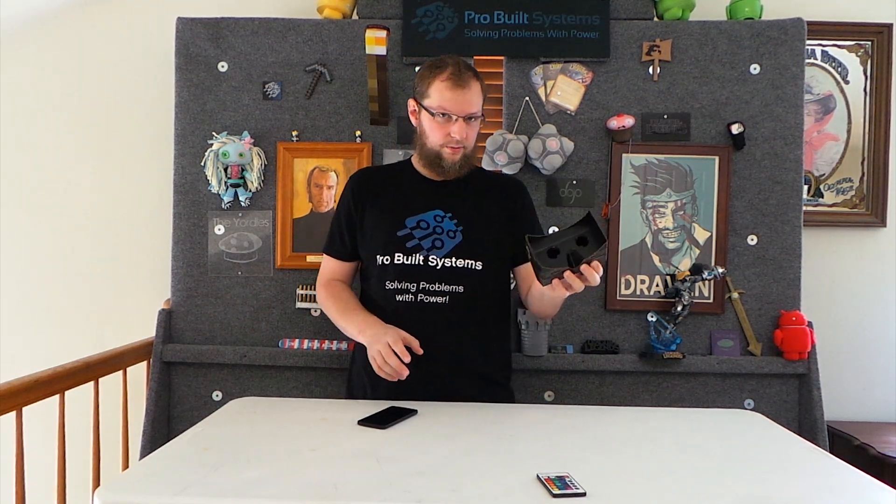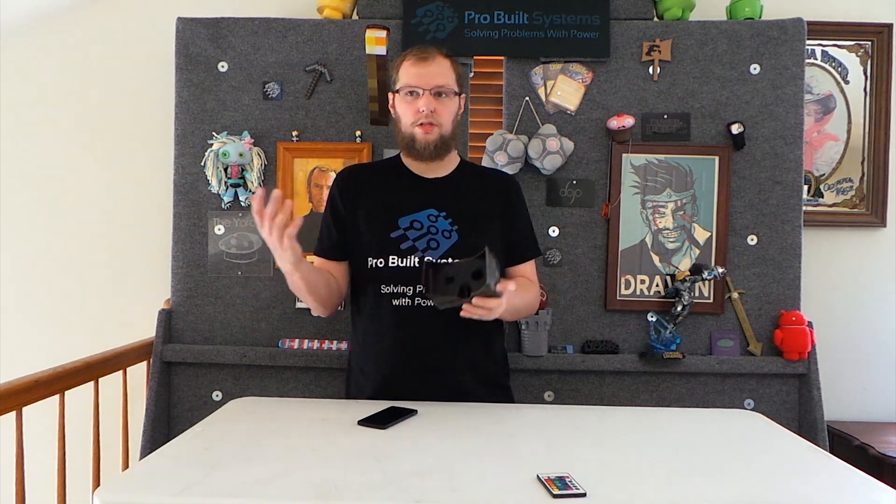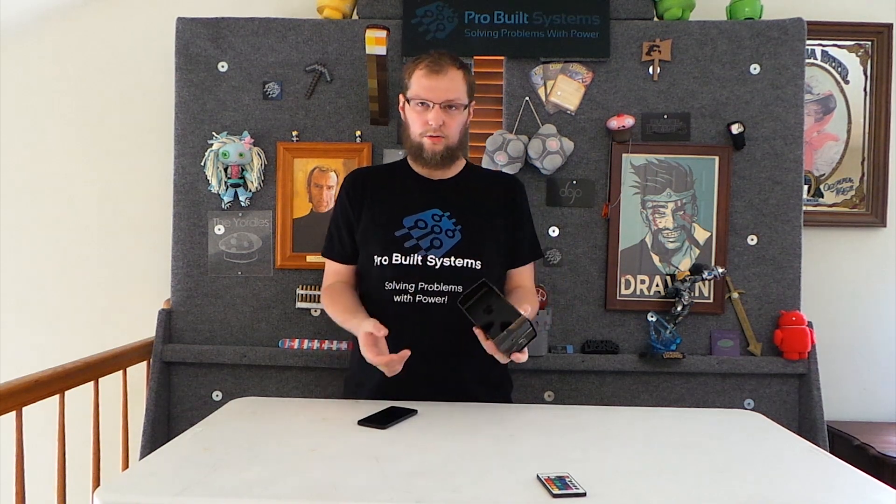Move over Oculus Rift — but you make it yourself. It's a DIY headset. You buy the parts on Amazon, and it costs you around $45.